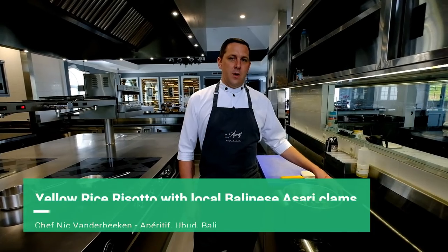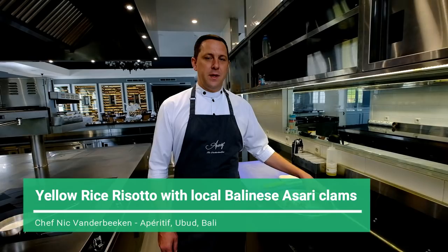Welcome WBP Stars! You are in the luxury fine dining restaurant Aperitif in Ubud, and for the next dish we're going to make yellow risotto based on the yellow rice. Yellow rice is very typical in Indonesia for every important meal or festivity, and we're going to do it with clams.